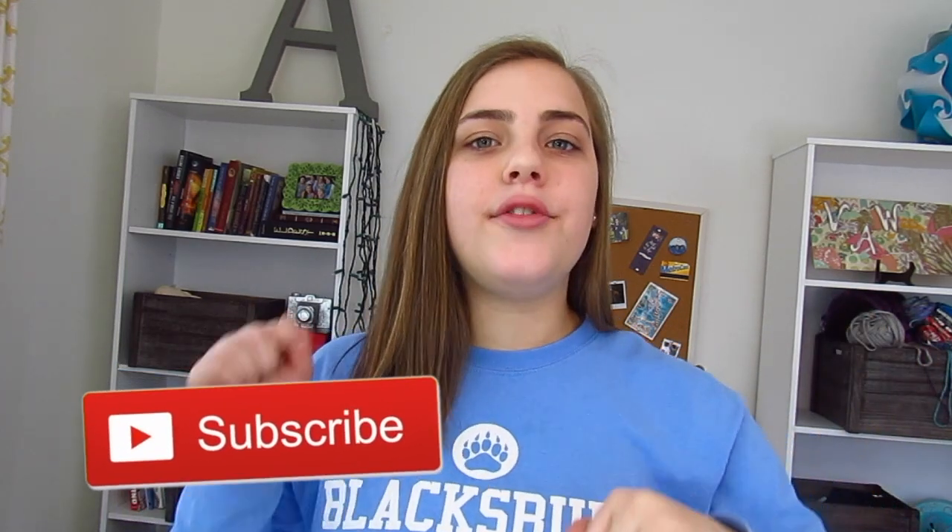Some super exciting news: I'm going to be doing a playlist at the beginning of summer leading all the way up to volleyball trials. It's going to be some tips, some drills, just different things that will really help boost your chances of making it. Make sure you're subscribed so you get all the notifications for when that happens.